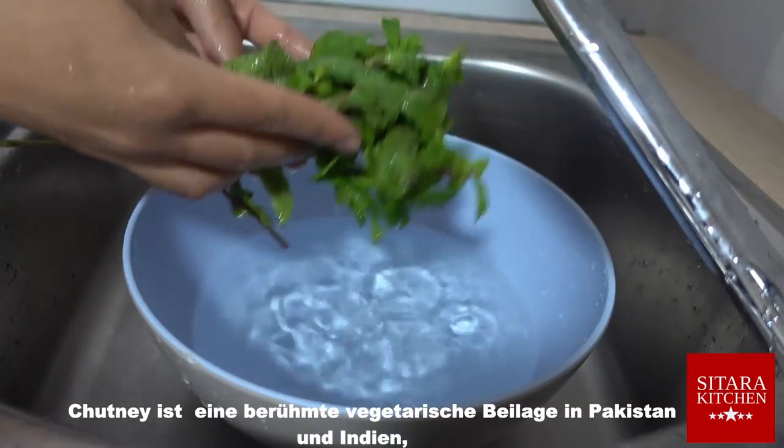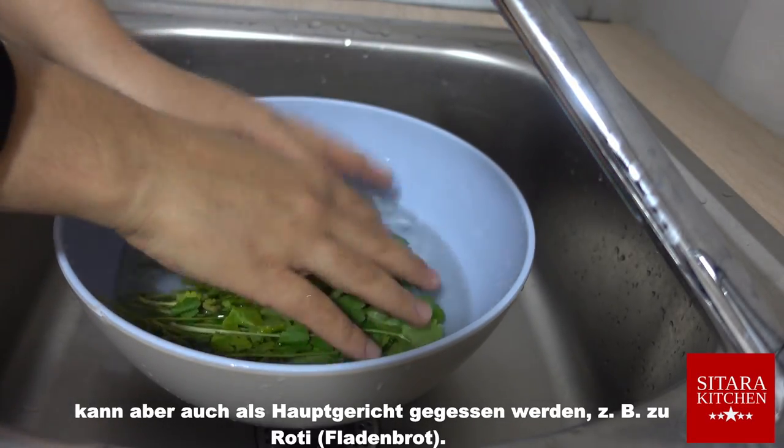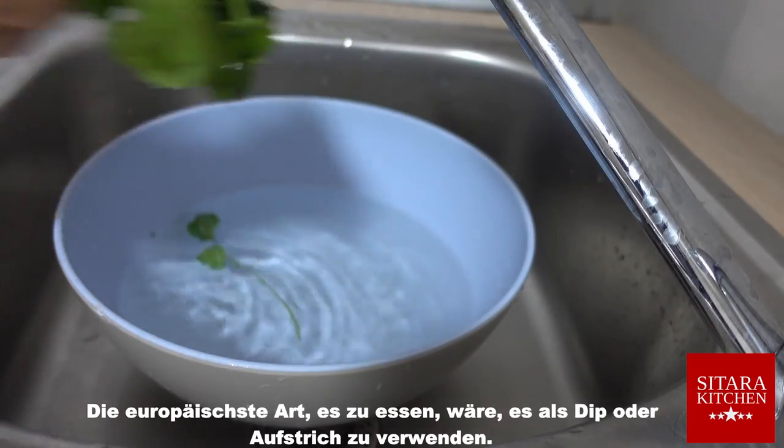Chutney is a famous vegetarian side dish in Pakistan and India, but can also be eaten as a main course — for example with roti. The most European way to eat it would be to use it as a dip or spread.